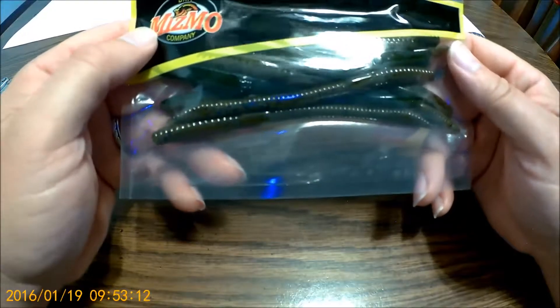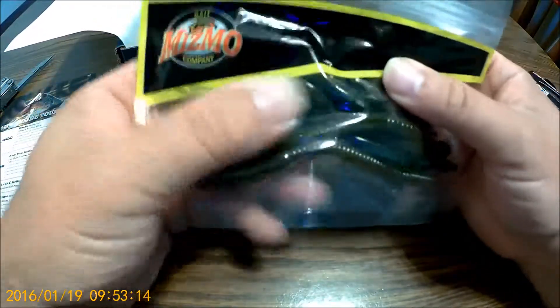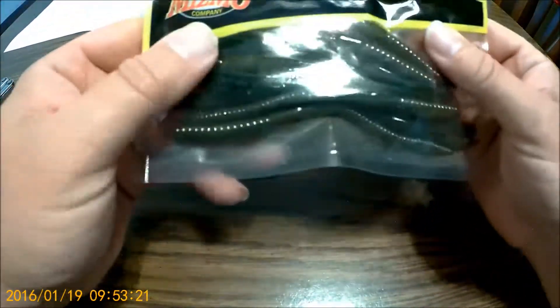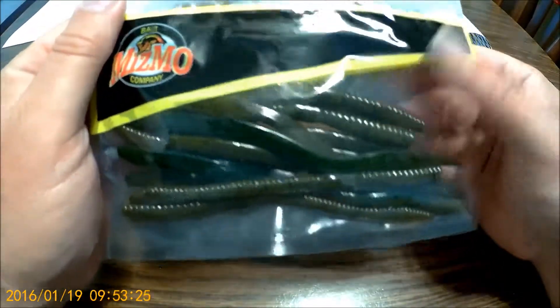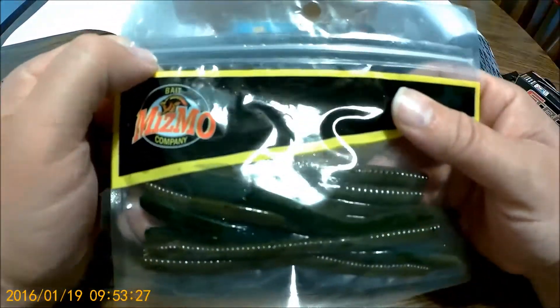This one says Mismo — it's a hoax worm, dark color, a little greenish in there. They run about $3.75. Good plastic, smaller worm — nice.